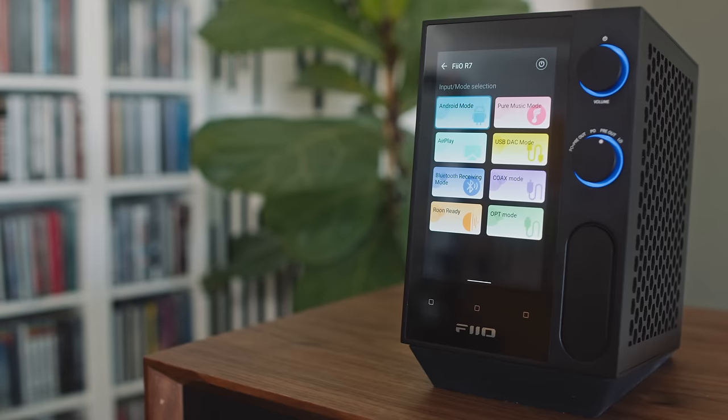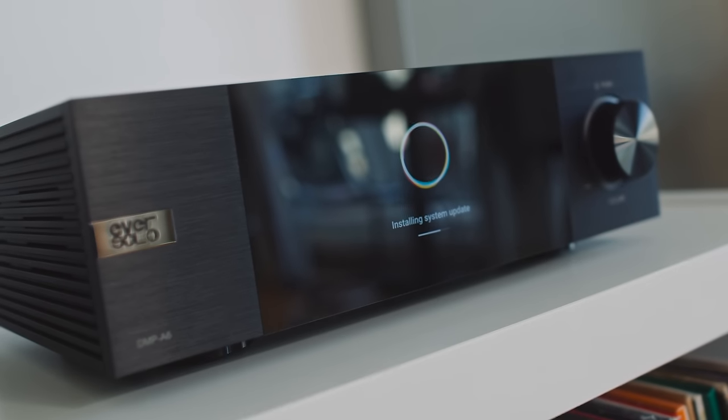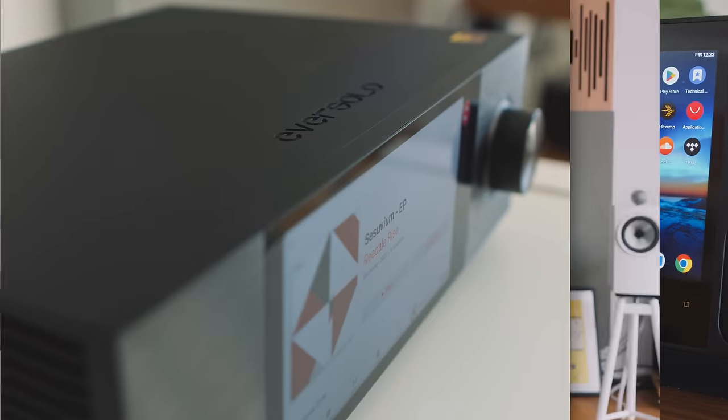Let's tackle one obvious difference right out of the gate. The Theo has a 5-inch touchscreen oriented in portrait mode like a smartphone, but the Eversolo has a 6-inch touchscreen oriented in what I would call ultra-wide landscape mode. And what's not so obvious is that the Eversolo's screen is much higher resolution than the Theo's.